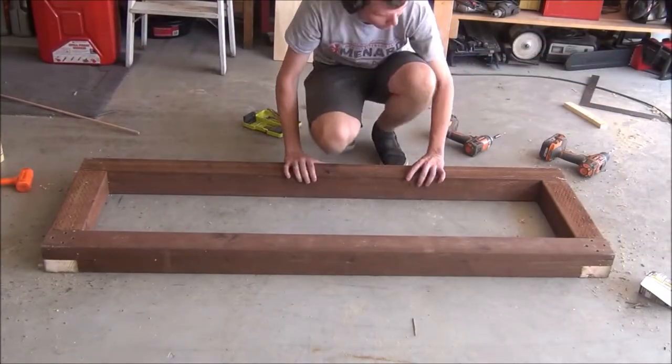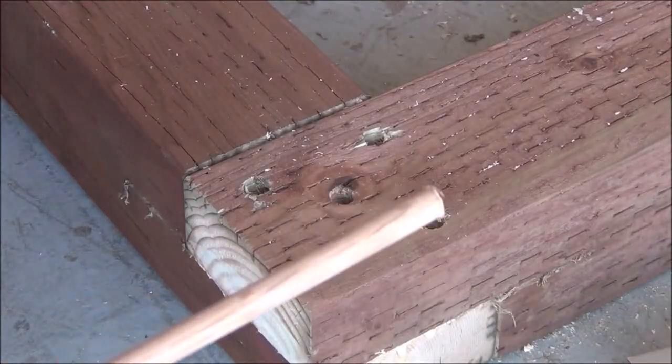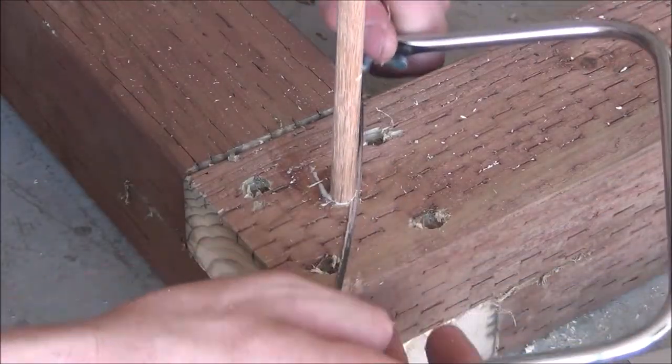With all the screws now set in place, it's time to go back and fill in those holes. I'm just going to very simply glue the end of a dowel rod, mallet it into one of the holes, and then cut it flush using a coping saw.